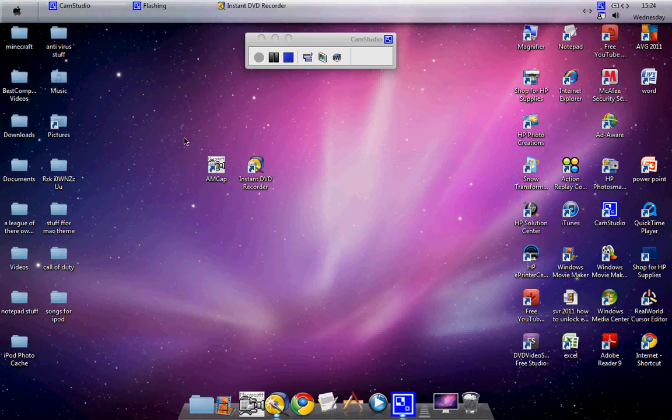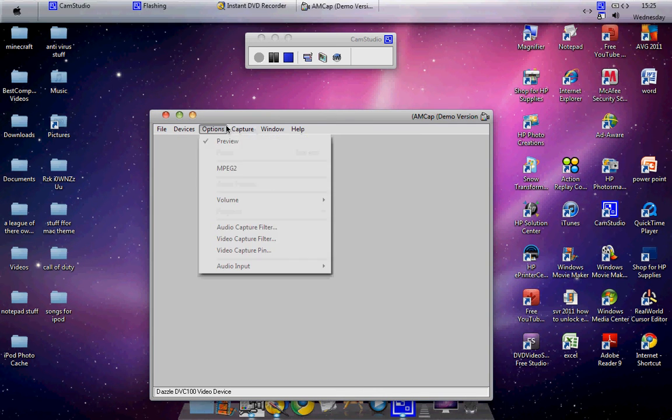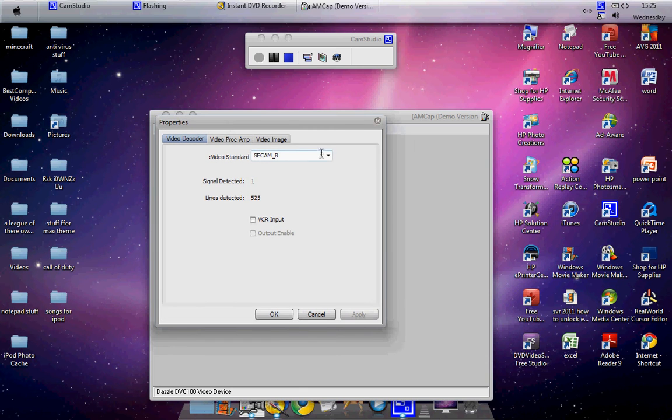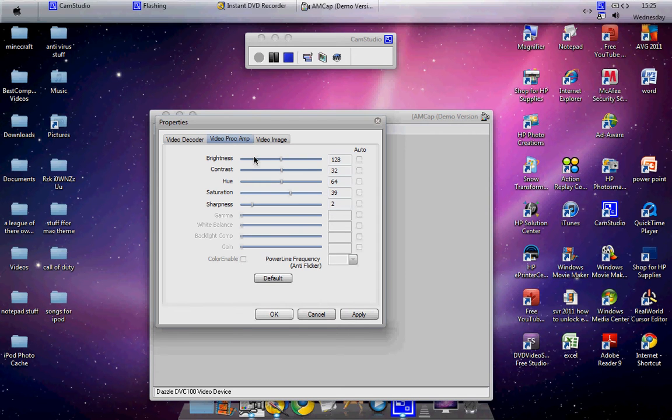Now for AMCAP. Go to Options, then Video Capture Filter. Under the video standard setting, that needs to be set to NTSC M. This is what yours will look like.